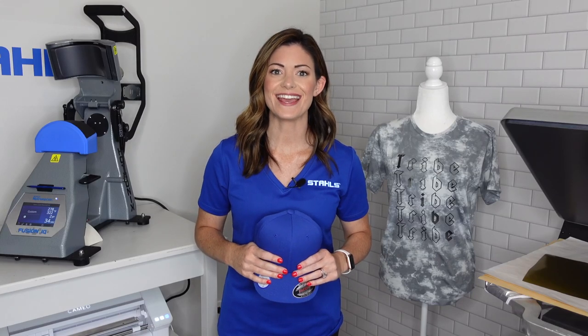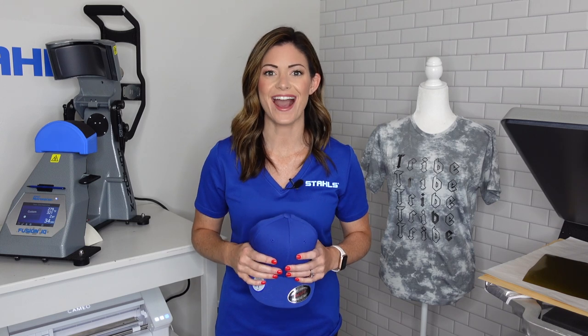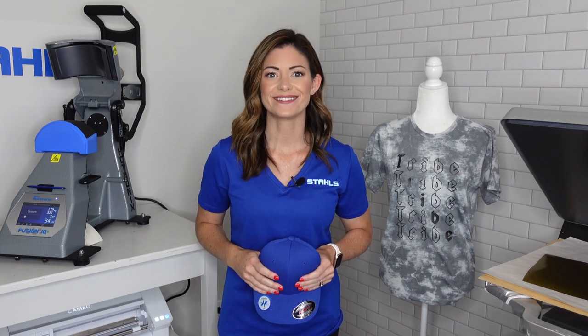Hey guys, Kelly Walters here, and today I'm gonna show you how to create custom printed hats by using a heat press. Let's get started.